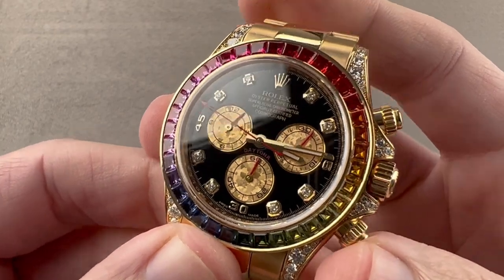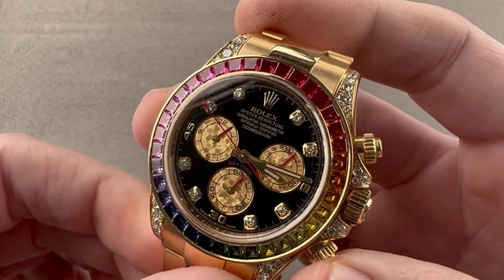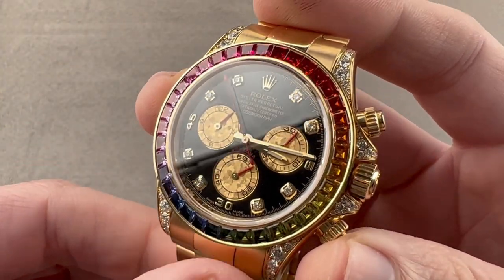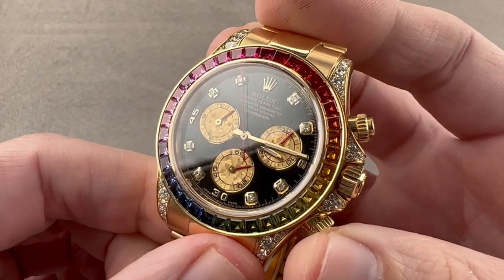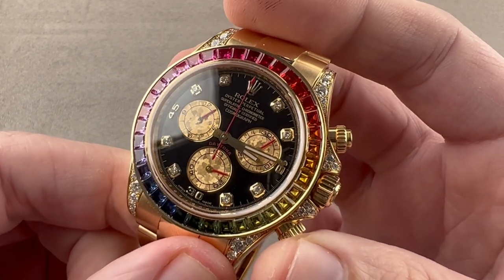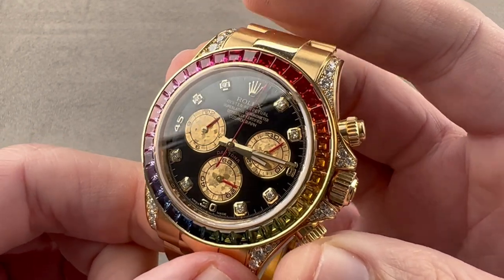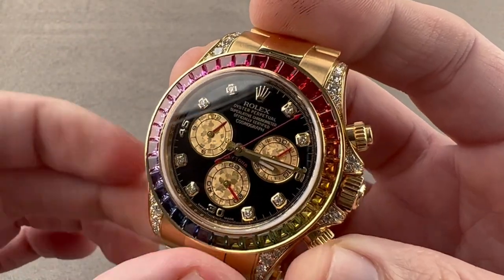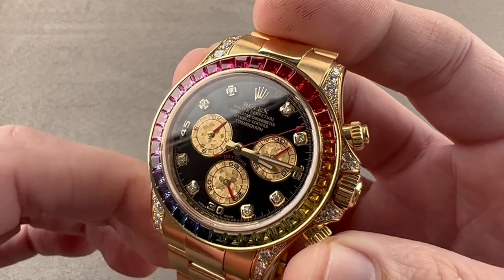Today, we're discussing a watch that originally launched in 2012 and has become something of a phenomenon online. This, 40mm in yellow gold, is the Rolex Oyster Perpetual Cosmograph Daytona Rainbow, reference 116598RBOW. The watch also includes a lovely gold meteorite sub-register, so this is not just the Rainbow — this is the Rainbow Plus.